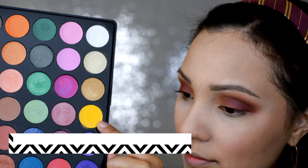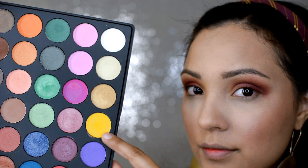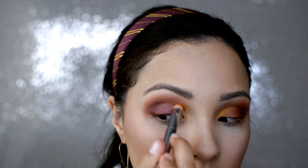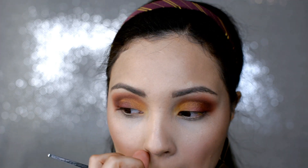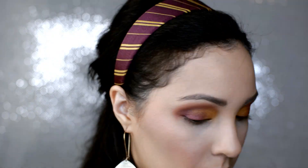Then in that same Morphe 35U palette, we're going to go in with this really bright yellow shade and put that starting at the inner corner, blending it out over the lid. Then we're just blending those colors together using that same brush.